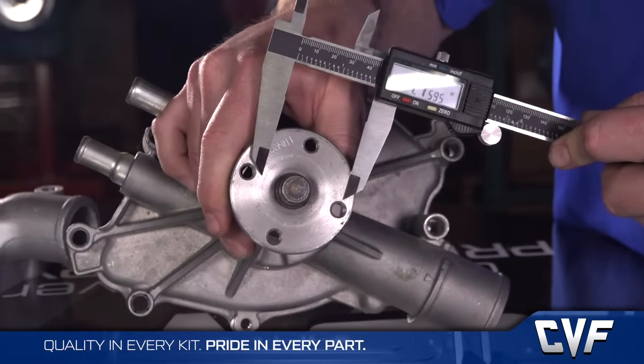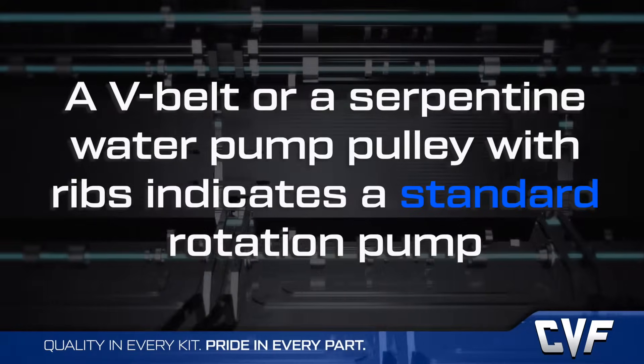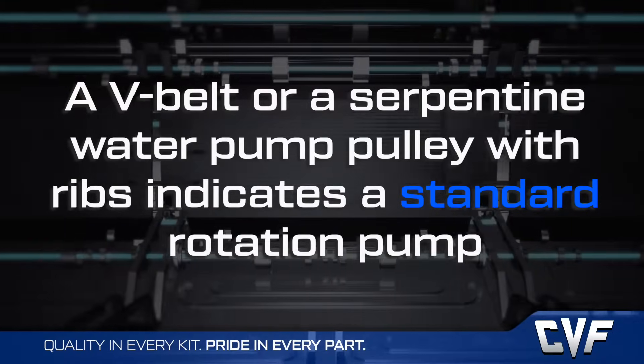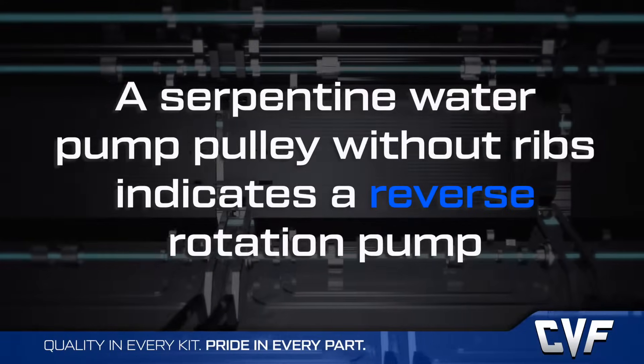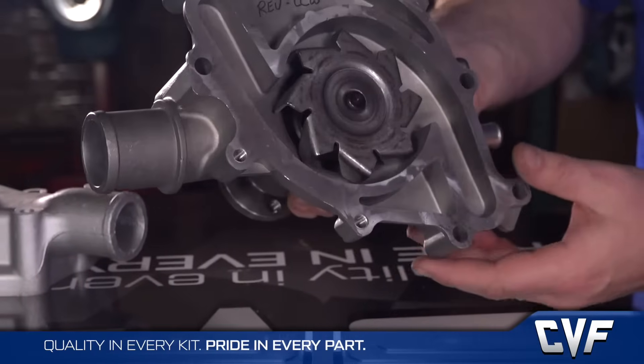You can also look at the belt or belts. A v-belt water pump pulley, or a serpentine belt pulley with ribs, should indicate a standard rotation pump, while a serpentine belt water pump pulley that's smooth or without grooves should be a reverse rotation pump.